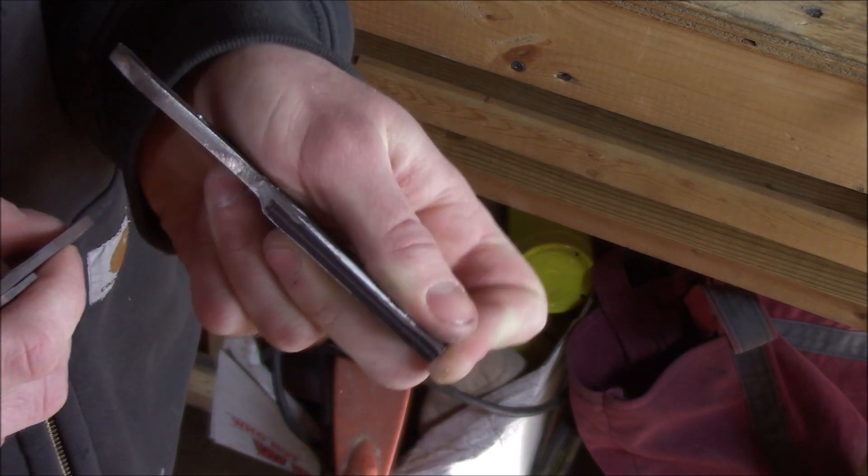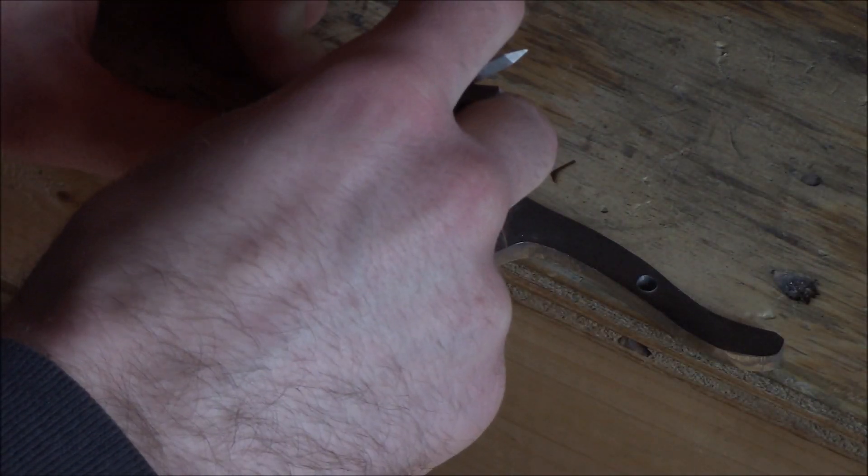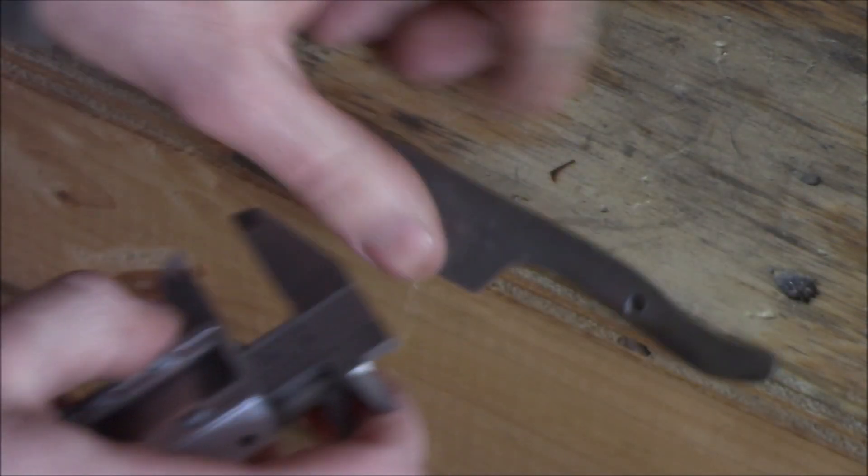I always use digital calipers to find the setting line on my knife and to measure out for my bevels. If you want to scribe lines but you don't have any blue Dykem, Sharpie works pretty well in this case.